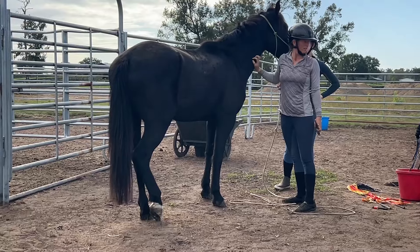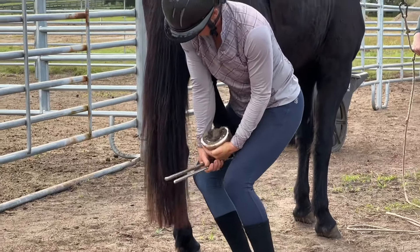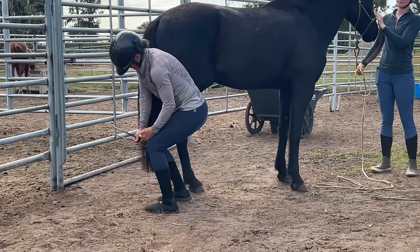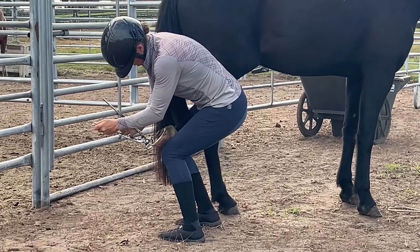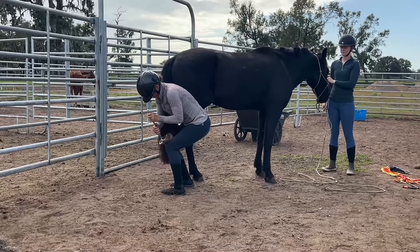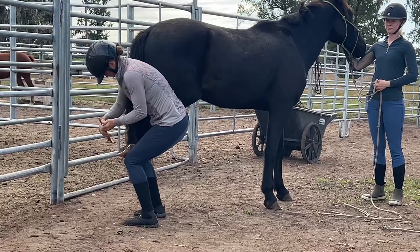I'm just going to give him some time here for a second, and then go back, checking the angles and seeing where I can adjust the trim. Here he's just being a little bit impatient, so I'm going to hold the foot a little bit longer and see if I can get a little bit of a run done down on that toe. He's being a very good boy — I was able to catch it when he went to jerk it, so I know I'm kind of pushing the time limit a little bit now, but he's handling it really well.